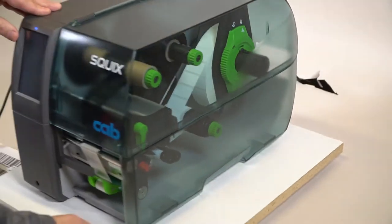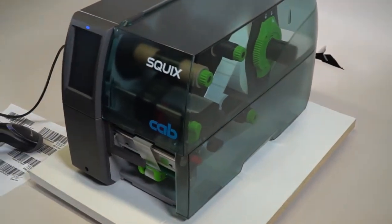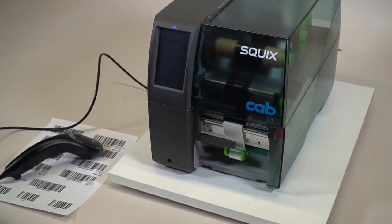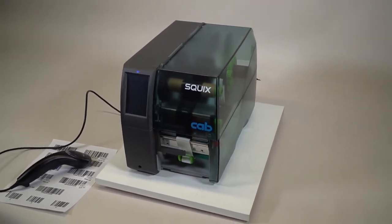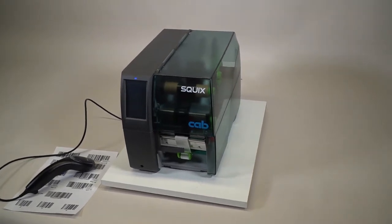With this application, it's a standalone application where we're going to be scanning a 13-digit code. It's going to be looking up data in a database on the system and then printing out all the pertinent information relating to that label.